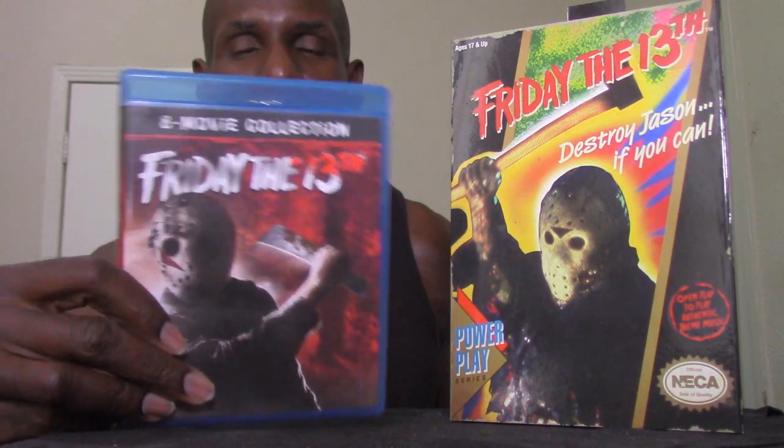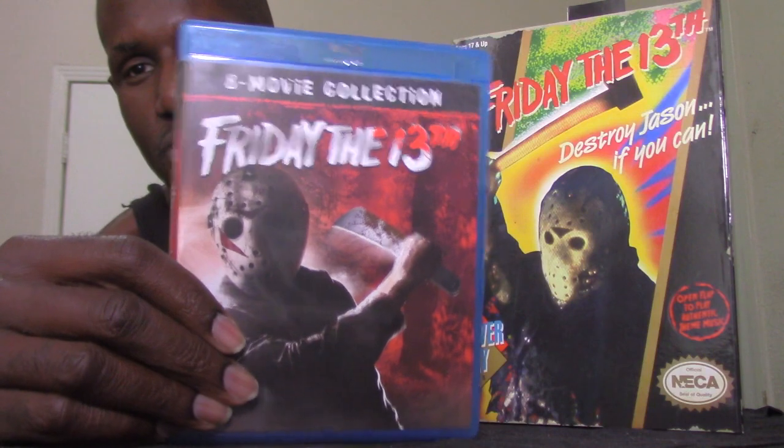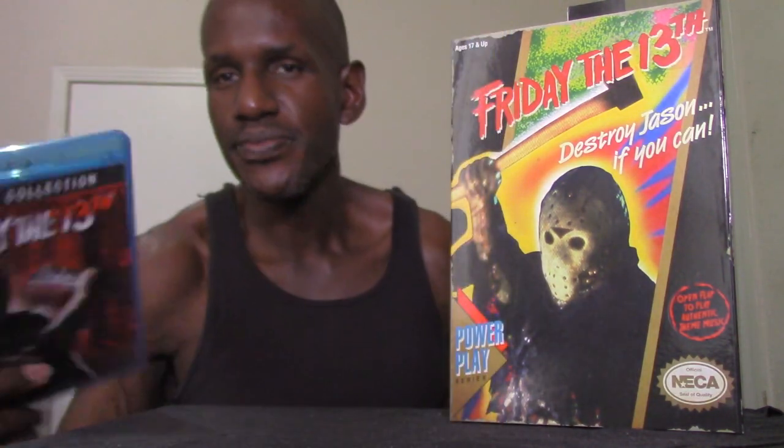Now I'm going to open this one up. The Friday the 13th NECA video game Jason is based on the horror franchise Friday the 13th — I actually have the first eight movies here on Blu-ray.